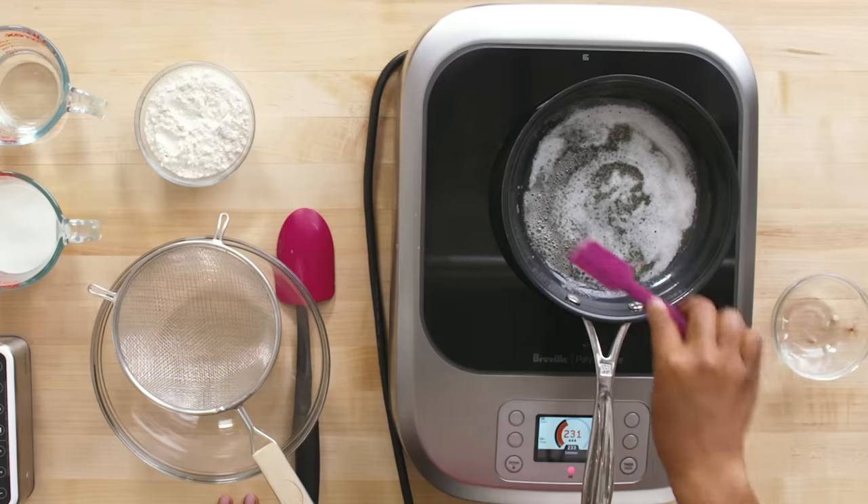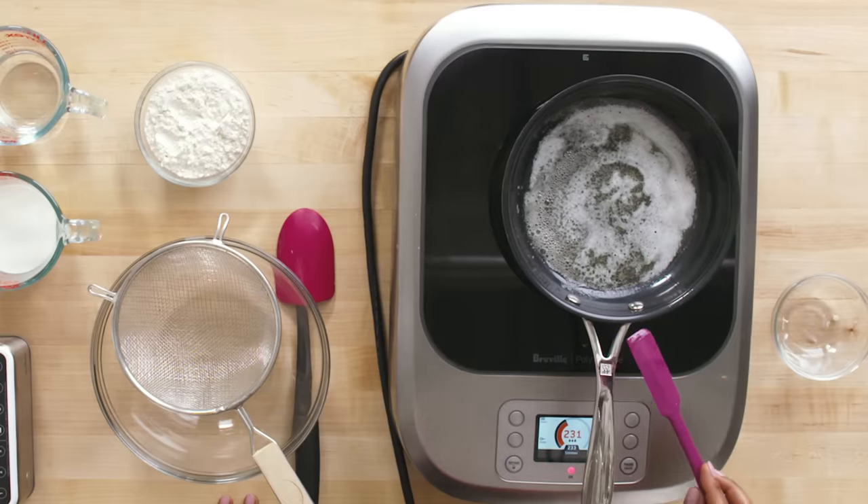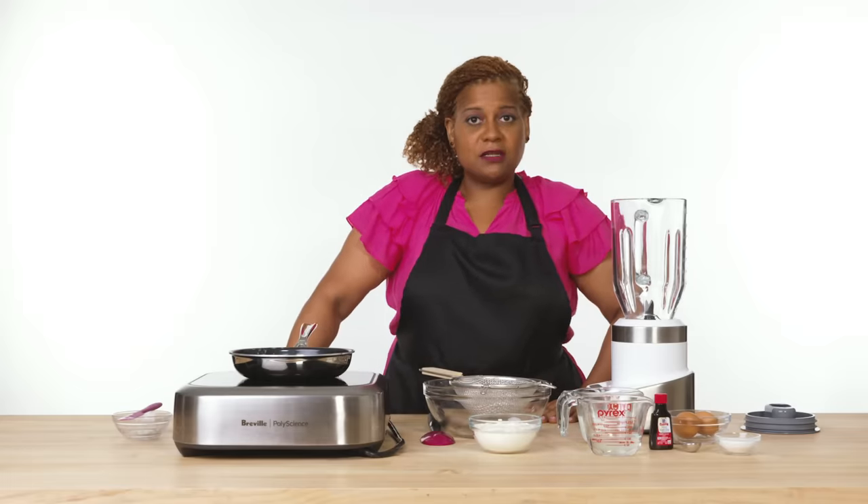As it gets bubbles around the edges — once you have them all the way around and it's pretty brown — you're ready to go. Then we move on to our next thing, which is our flour.